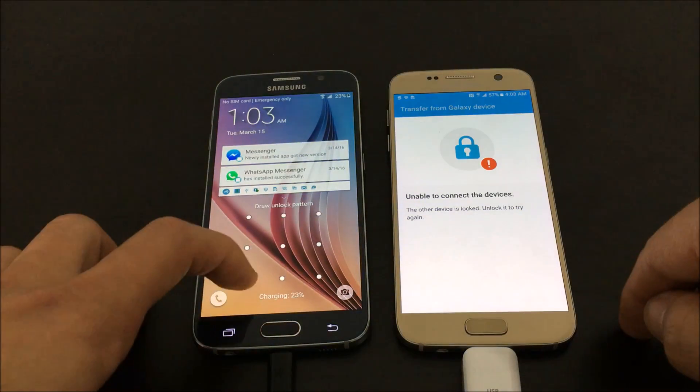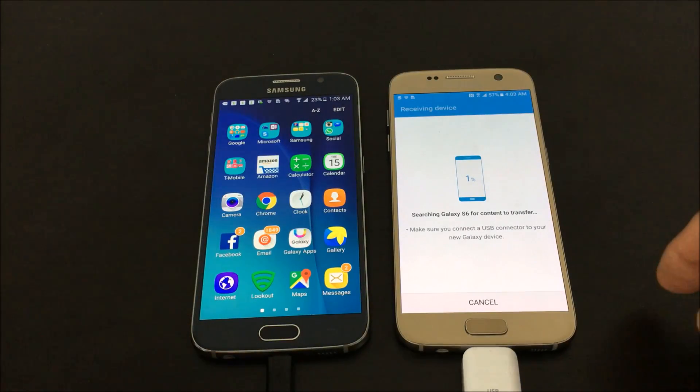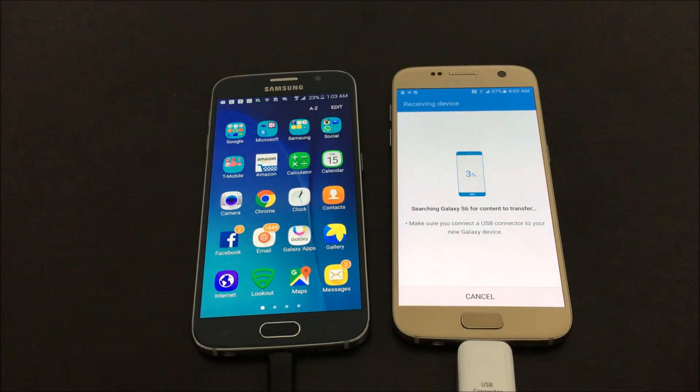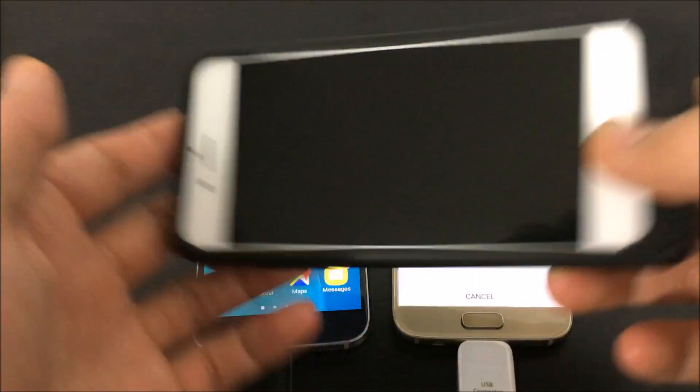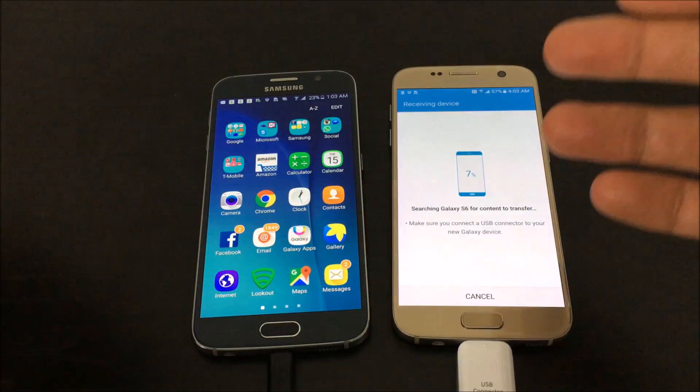It says the other device is locked, so let me go ahead and unlock it — there we go. Another cool thing is that if you have an iOS device, you're able to transfer that content onto your S7 as well.